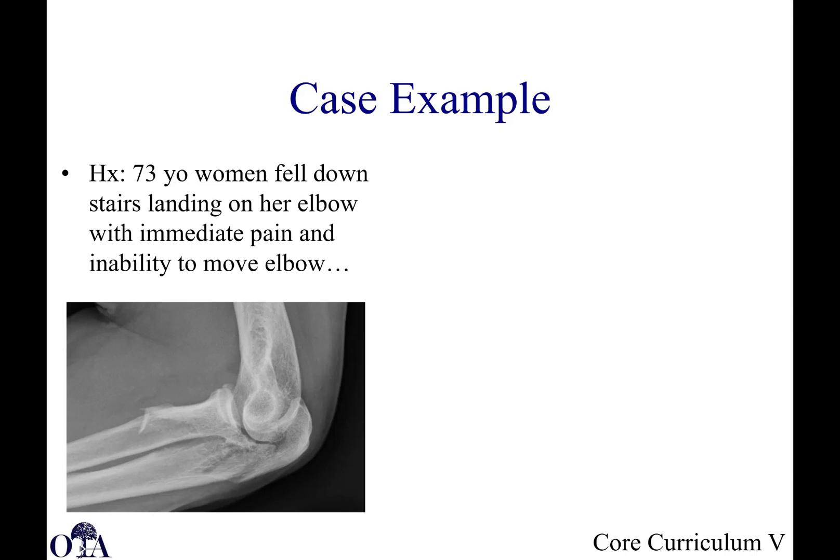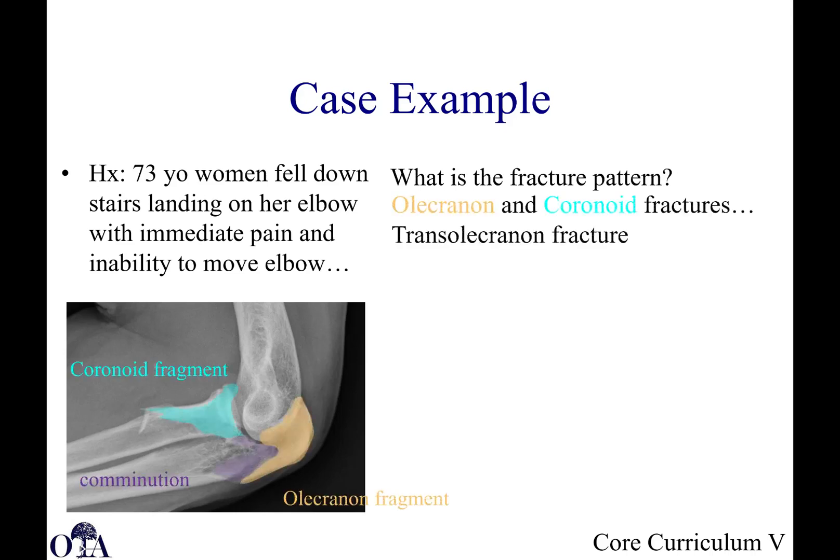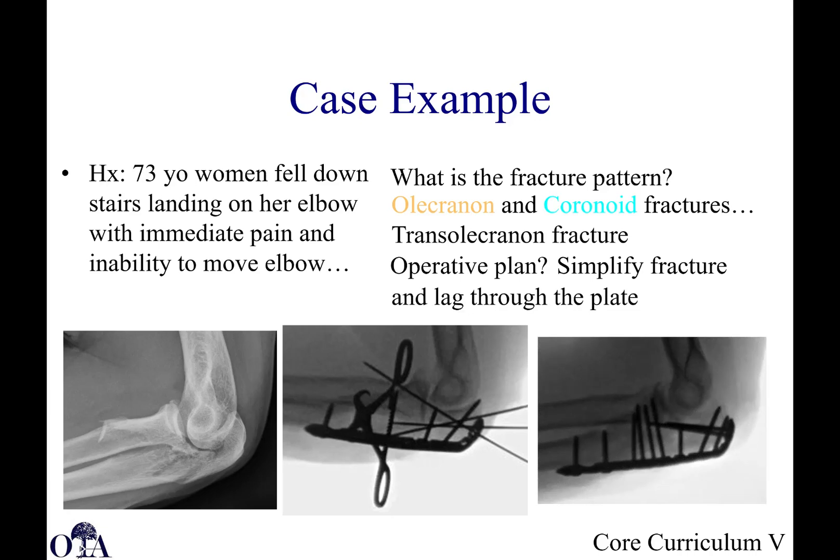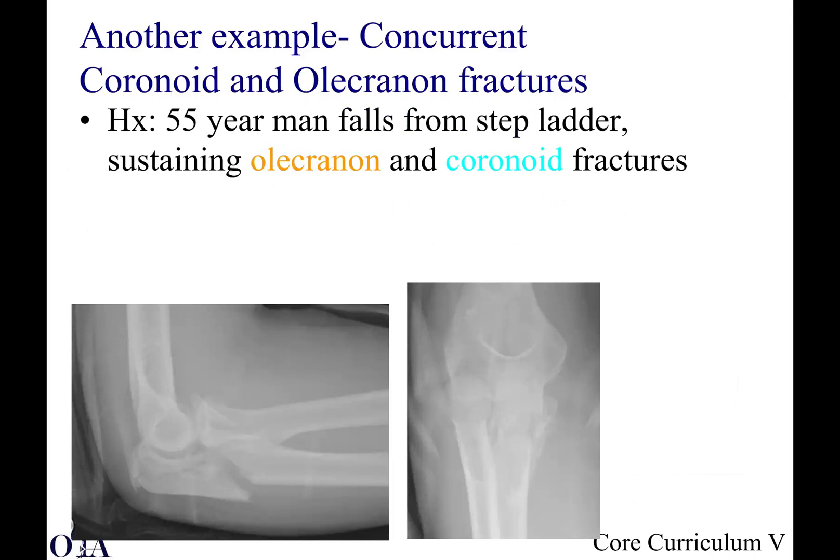Here's an example of a 73-year-old woman who fell down the stairs, landing on her elbow with immediate pain and inability to move the elbow. Looking at the fracture pattern, you'll see there's a coronoid fragment and an olecranon fragment — it's really a trans-olecranon fracture. The approach is to simplify the fracture, perform provisional reduction, and then plate fixation, as shown here. This is not a case for tension banding; this is a good case for plate and screw fixation.